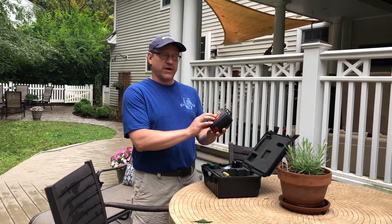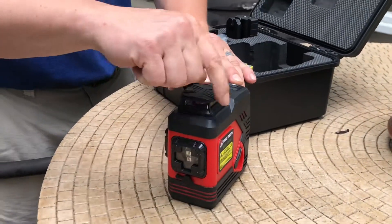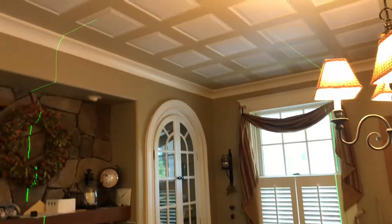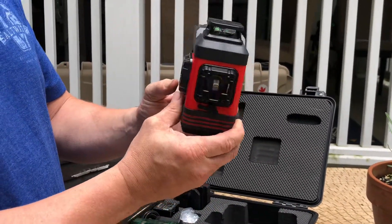I'm here today showing the brand new Biter laser. This is the Box CV2 laser. It has a pump diode at the top with a 360-degree horizontal beam all the way across, and it also has two vertical lines. The vertical lines are great for setting tile and inside corners of walls — it's a great all-around laser.